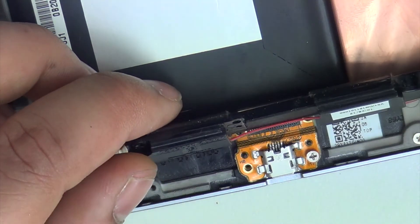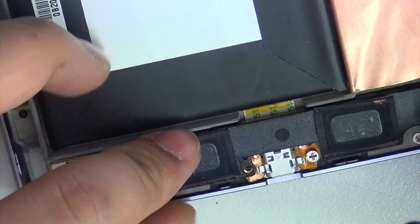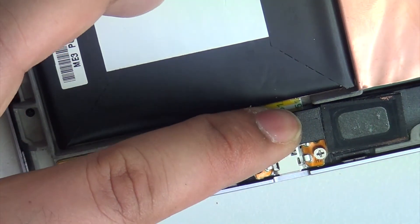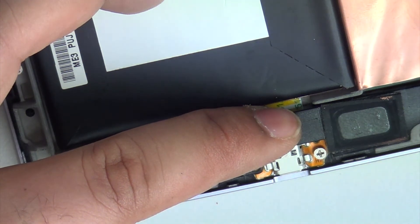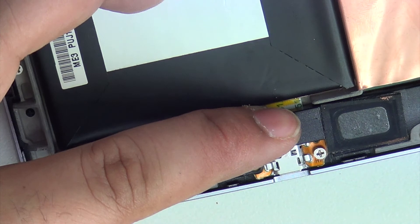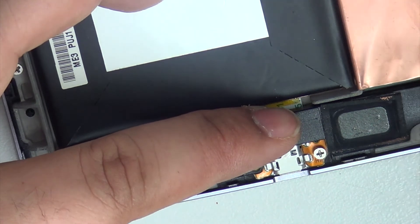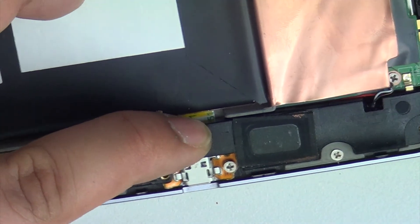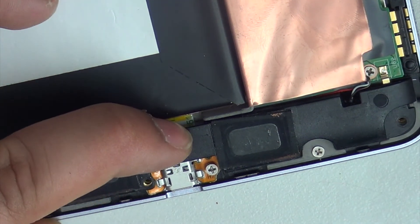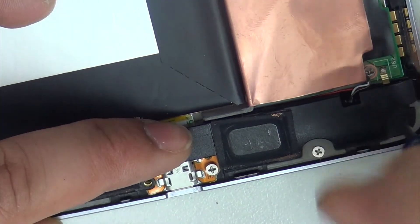Now the speaker — position it correctly and then start putting the screws in. First we have to put the loudspeaker screws in.